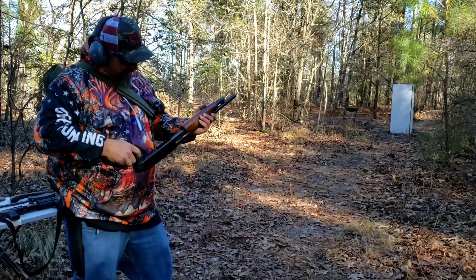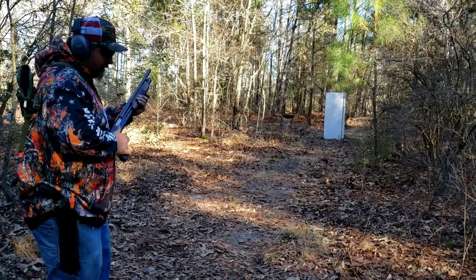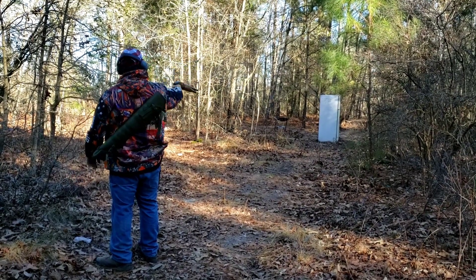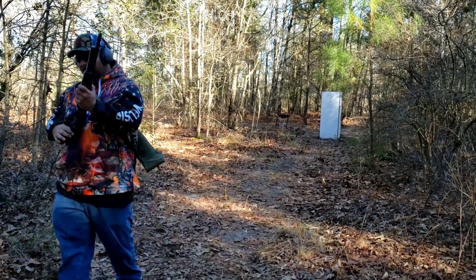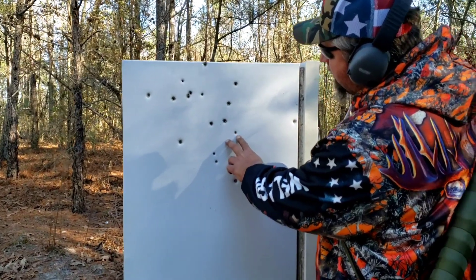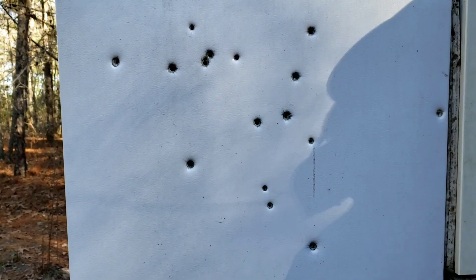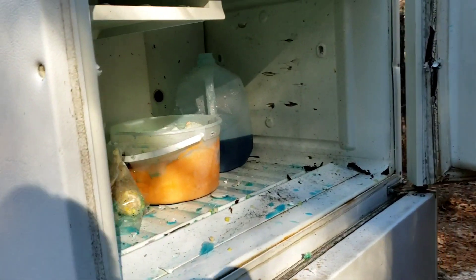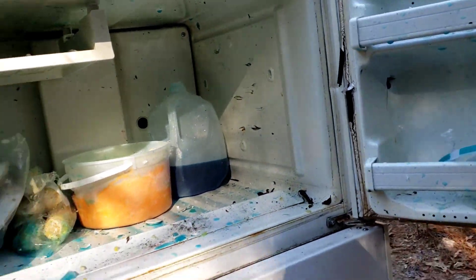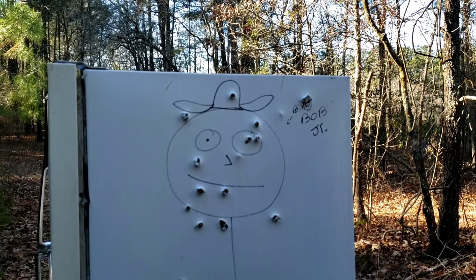Got my 12-gauge pump right here — a 518 New Haven by Mossberg. We got some double-ought buck in that thing. We're going to shoot it with that and then we got a slug. That old double-ought buck — let's go see what that thing does. You can see it right here. Them BBs throw pretty big on that thing. It came through, tore all through the top and through the refrigerator. That come out the back and poor old Billy Bob just had a bad day. I'd say I wouldn't recommend it.